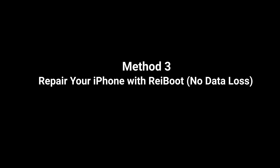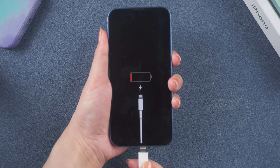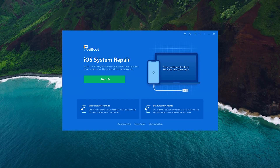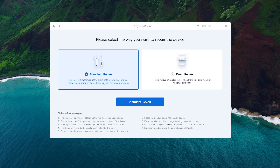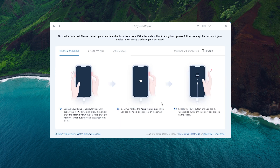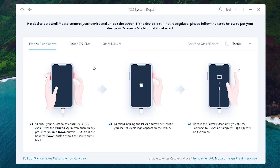Sometimes this issue may be caused by an iOS system issue. You may want to try Tenorshare. The only thing you need to do is to connect your iPhone to your computer and launch the software. On the interface, click the start button and choose standard repair. If your device is not recognized automatically, the recovery mode guide will pop up. Follow the guide to enter recovery mode.